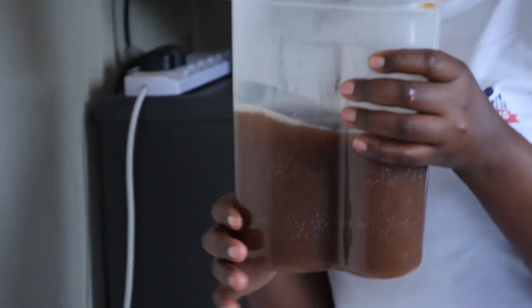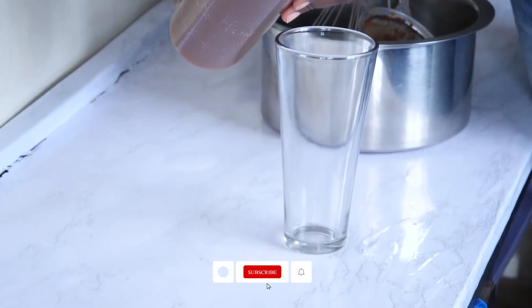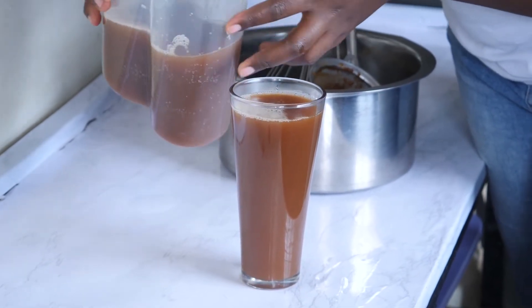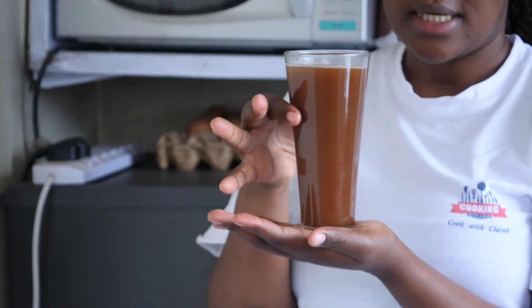This is our tamarind juice after sieving — this is what you get. You can add sugar, or you can even add water to dilute it if you feel it's too thick. This is our natural tamarind juice. This is how it looks. It's very nutritious and it's very important — so natural. Guys, try this. It cleanses your body and it detoxifies the system.